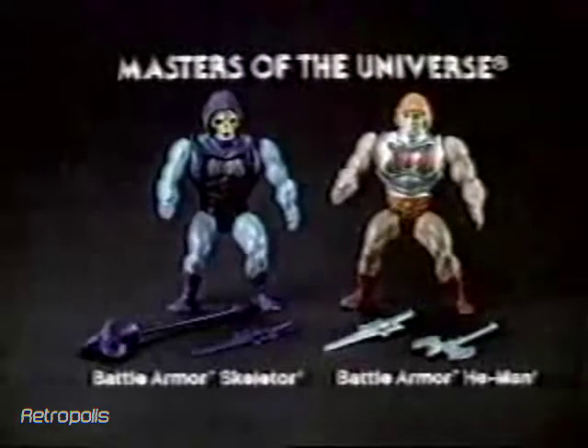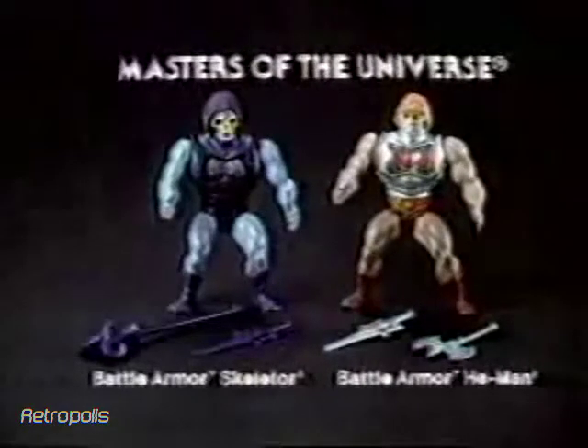Battle Armor Skeletor and He-Man figures each sold separately from the Masters of the Universe Collection. Beastman figure also sold separately from Mattel.